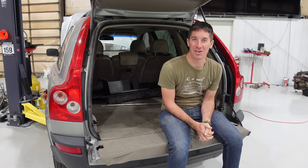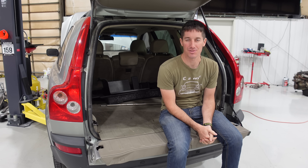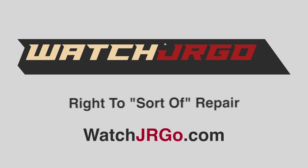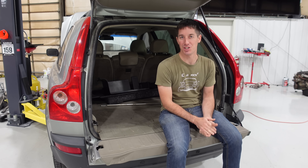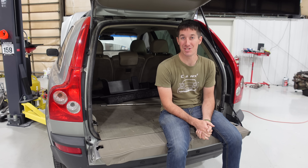On today's episode of Watch J Ergo: what is an immobilizer, and how do you get rid of those things? We are here to talk about vehicle immobilizers because I've been working on Cheap Jeep, and as you guys saw yesterday, the sentry key system will not let me start the car — a car that belongs to me.